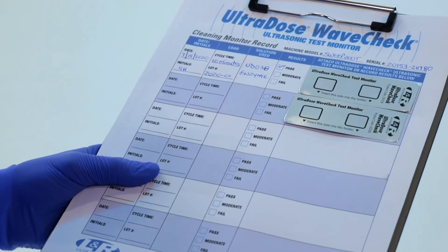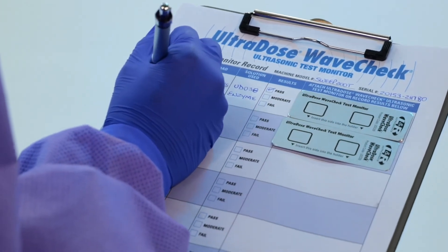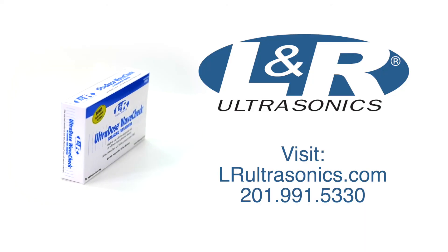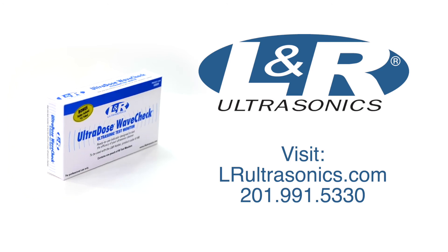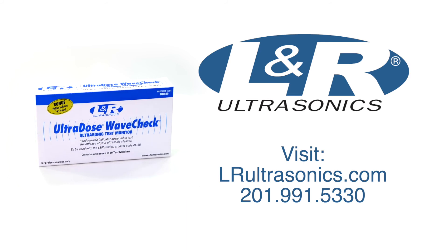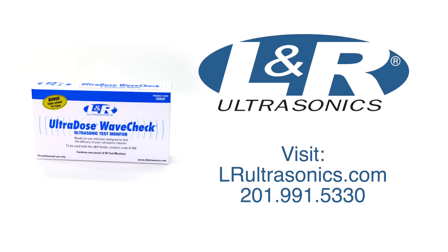Testing daily at the beginning of the day or when using fresh solution will help confirm your unit is performing properly. For more information, please visit us at LRUltrasonics.com or call us at 201-991-5330.